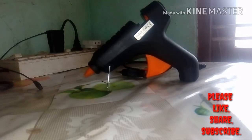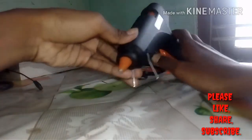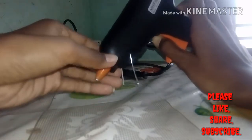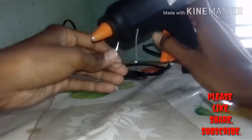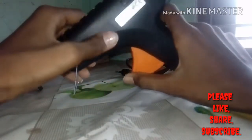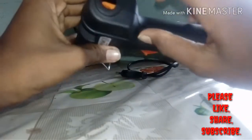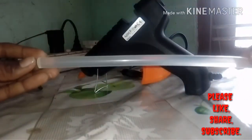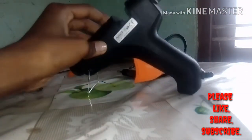Now, if you want to watch this video, please share this video. This is the glue. This is the nozzle. This is the stand. This is the glue stick. This is the glue stick — you can do this in India.